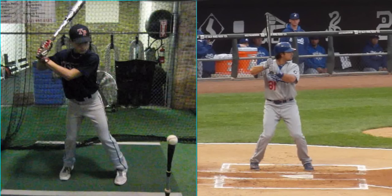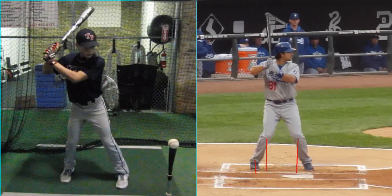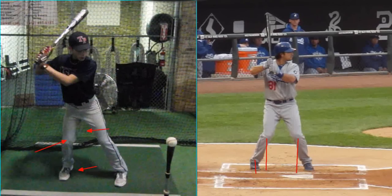When we talk about your stance and your negative move, the stance is fine — very similar to what you see with Andre Ethier here. It's very pronounced that his knees are inside his ankles. In your negative move, one of the things we're going to clean up is that your knee gets over your ankle during the negative move — it shifts back too much.